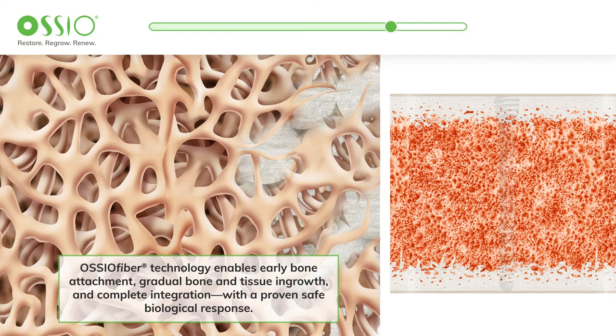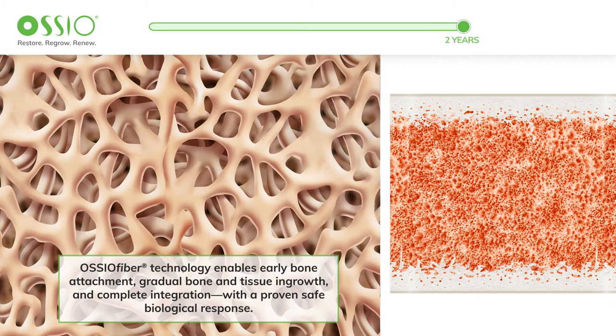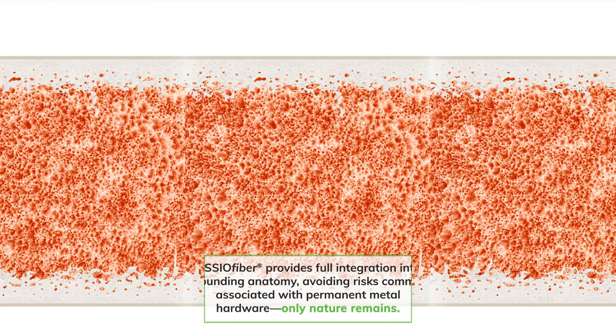After bone healing has occurred, Osseofiber becomes more and more integrated into the surrounding anatomy. After about two years, the implant is completely replaced by bone, with nothing permanent left behind. Unlike outdated metal implants, Osseofiber is there when it's needed and gone when it isn't. Only nature remains.